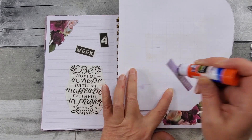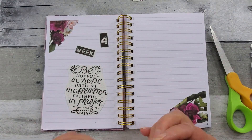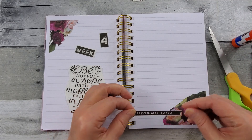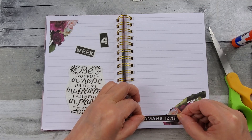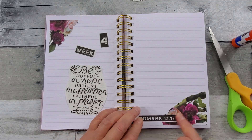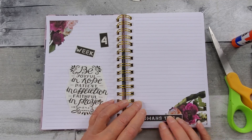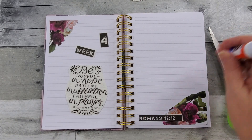Printables are cost effective. Now it can get pricey if you decide to use the clear labels, which I enjoy, but I just put them on regular printer paper — copy paper. Same with the pattern paper there. So you can keep it cost effective.